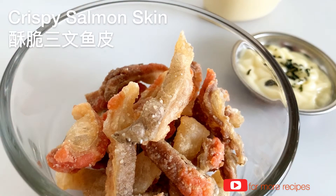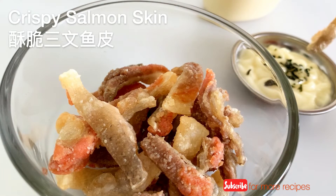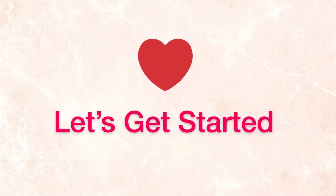Hi everyone, today I decided to make this fried crispy salmon skin. This dish is inspired by one of the Japanese restaurants. It turns out to be a tasty snack, so keep watching — let's get started.